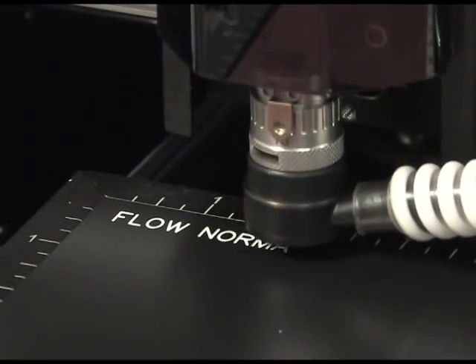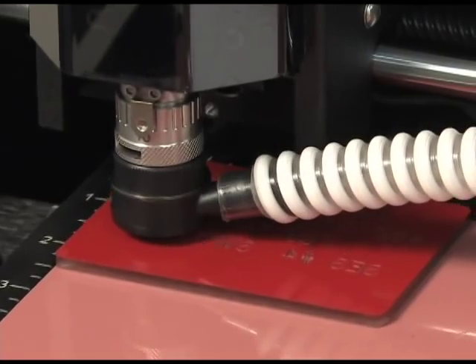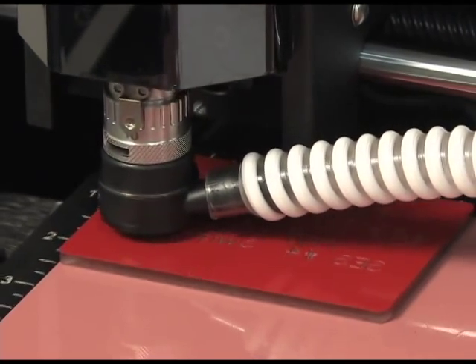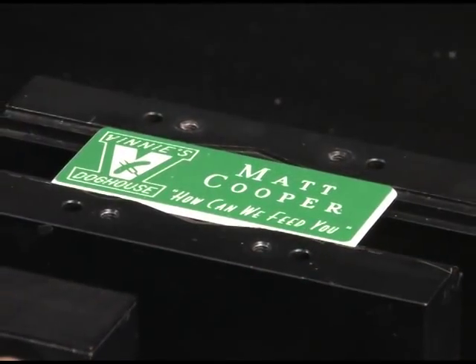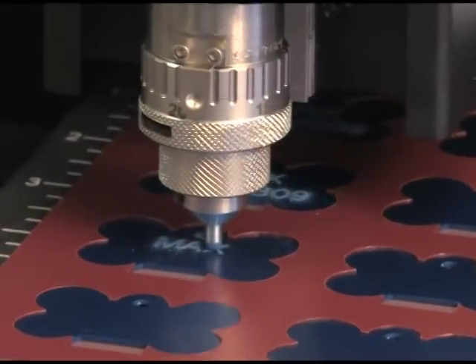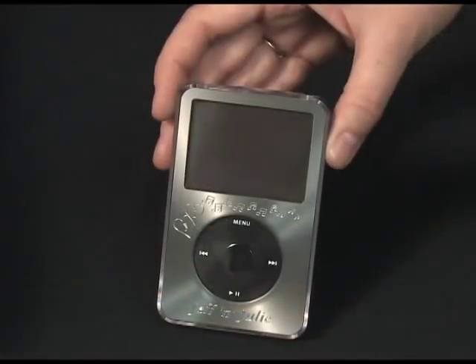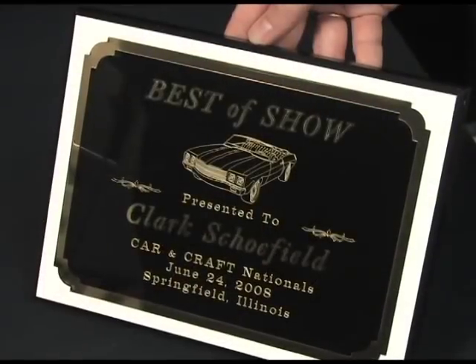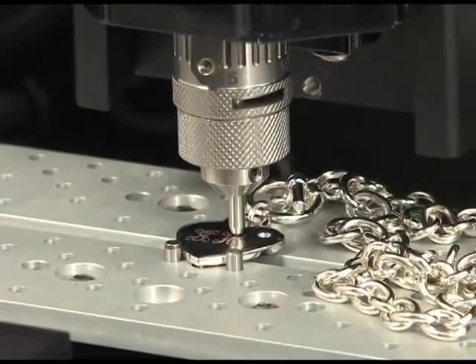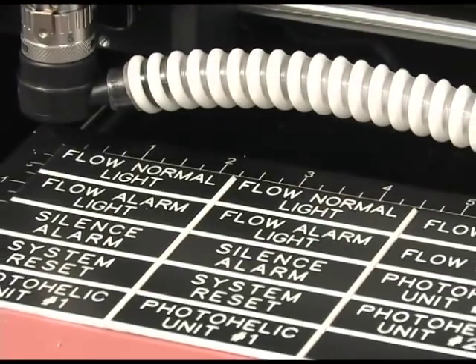The VE810 offers the perfect solution for many engraving and marking needs for both the beginner and expert alike. This extremely versatile machine can perform numerous applications such as name badges, pet tags, electrical tags, gift items, plaques, jewelry applications, pens, industrial plates, and much more.